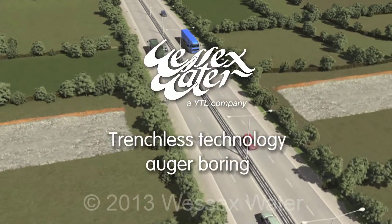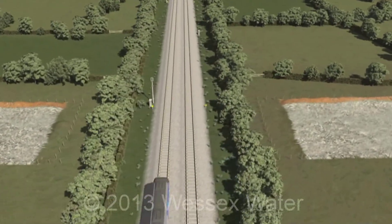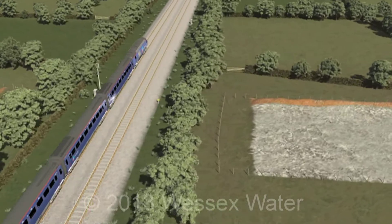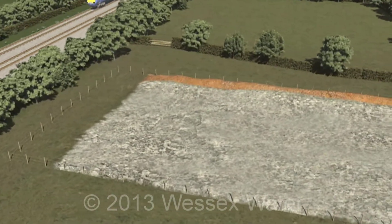It is sometimes necessary for our pipeline to cross a major obstacle along its route, such as a major road, railway or river. An auger bore is one of the specialist trenchless technologies available to us.